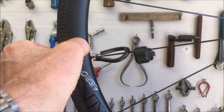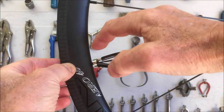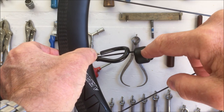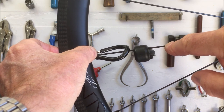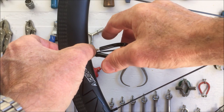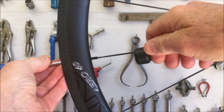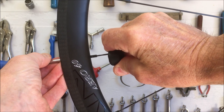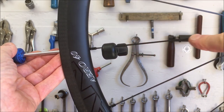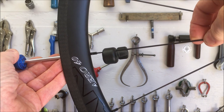If you use a conventional spoke wrench that fits on the flats of the nipple below the rim, it takes up space and pushes the spoke holder lower. In that position, when you go to straighten the spoke and remove the twist, you can actually bend the spoke and turn it into a spiral, which is much harder to fix. Using the internal nipple wrench allows you to move the spoke holder almost all the way to the top, very close to the nipple, so you won't bend the spoke or create a twist or change its shape.